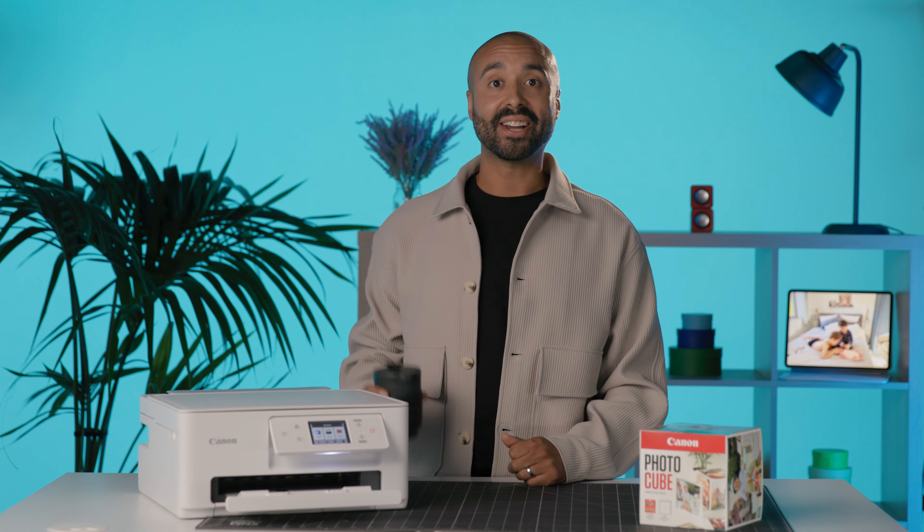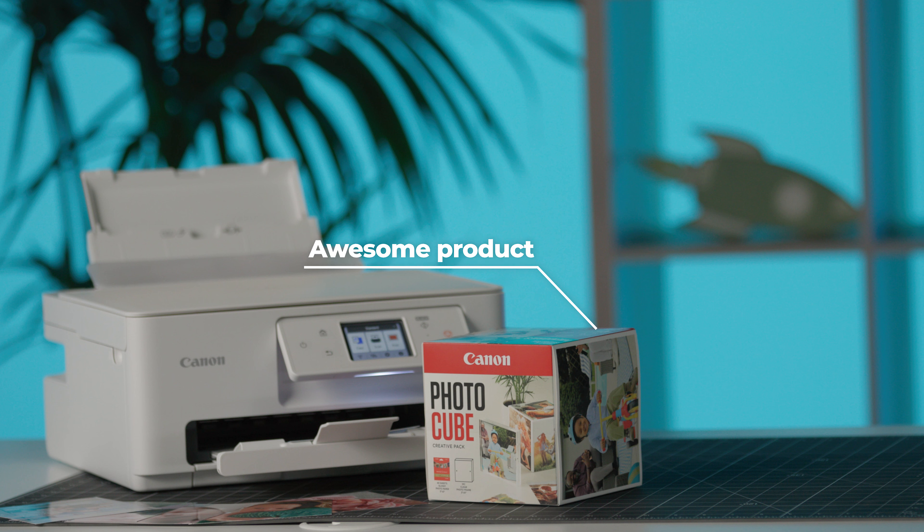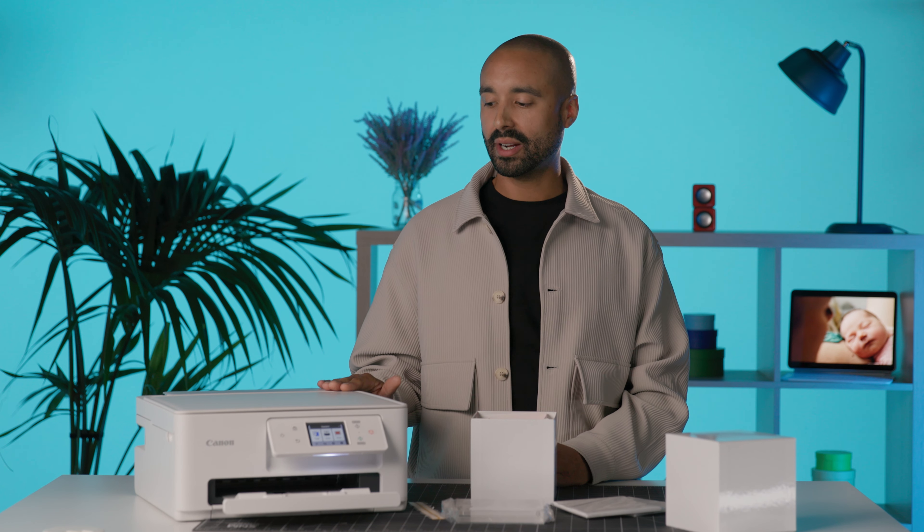Hey guys, I can't quite believe it but I've arrived at the Canon Studios in London to take you through one of their awesome products. If you're anything like me, you're terrible at printing photos — I just don't do it. It's something that our parents' generation used to do and I'd love to get back to doing it, but that is where the Canon Photo Cube comes into play.